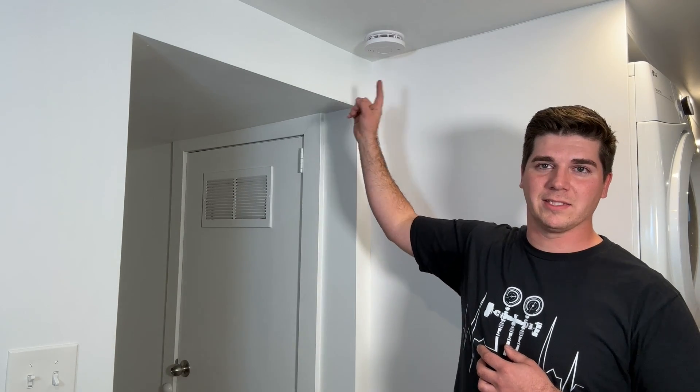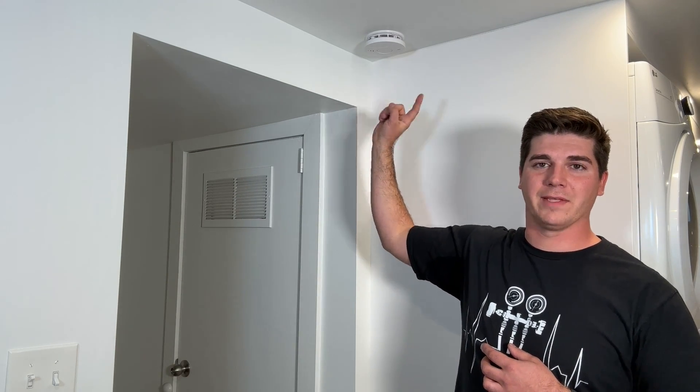Believe it or not, this is the one I see in just about every home, and this is not the one that I recommend. So let's get into it.